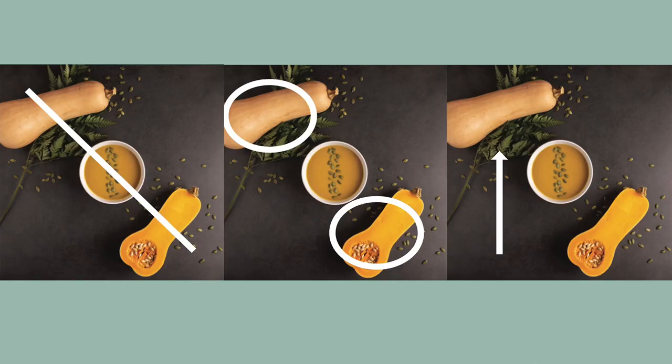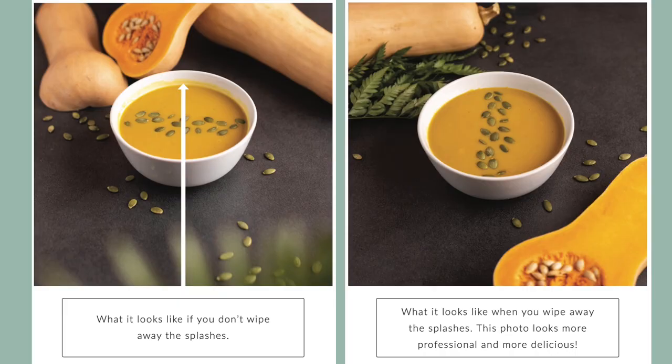Idea one: place ingredients in a diagonal line from the back left corner to the front right corner. Idea two: use whole vegetables or cut them in half — both can look really good and add texture. Idea three: fill in the space with greenery, herbs, or small ingredients — drop small ingredients like seeds, nuts, or herbs onto your surface, and tuck greenery under vegetables for a pop of freshness. Tip: if your fruits or vegetables are rolling, slice off the bottom so it's flat and they'll never roll again.